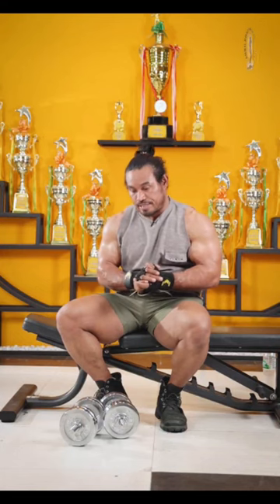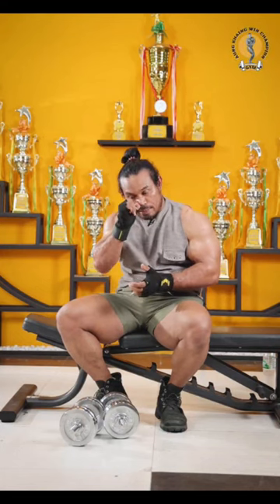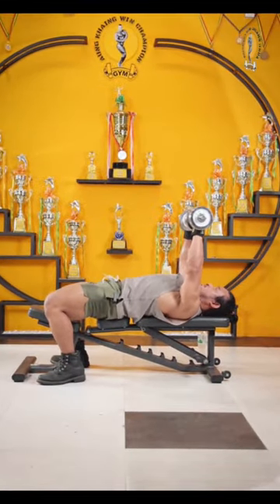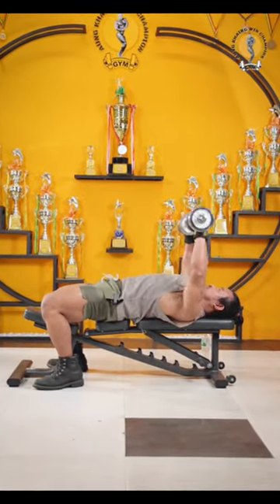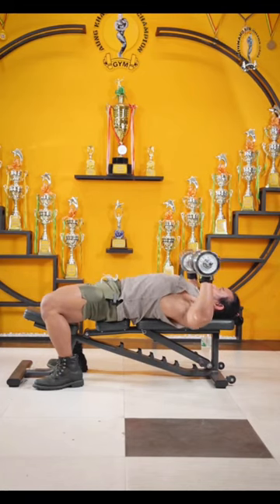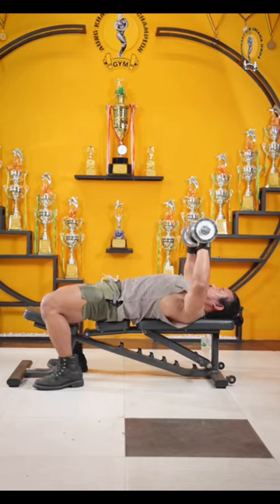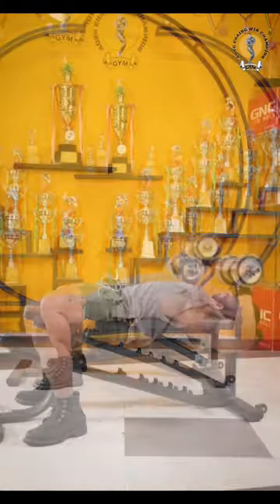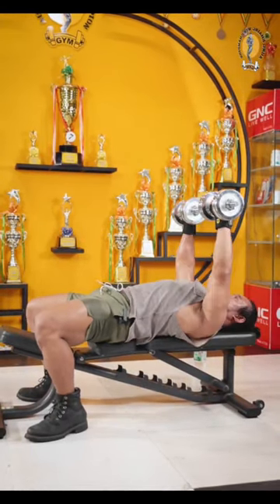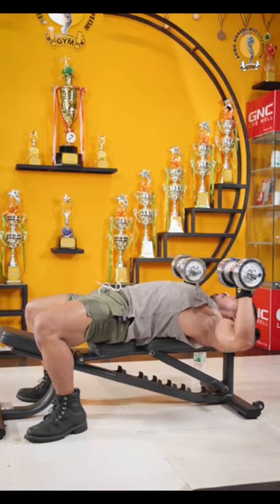The ball will be cut down and cut down the bone. You'll get to the ball. Now the ball will come in and will be cut down. This will begin with the ball. By the way, the ball will be cut down.